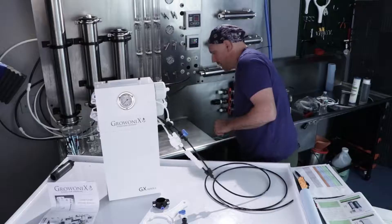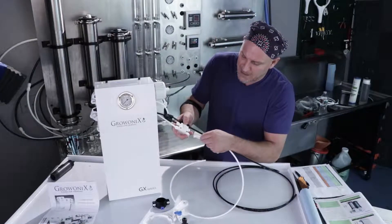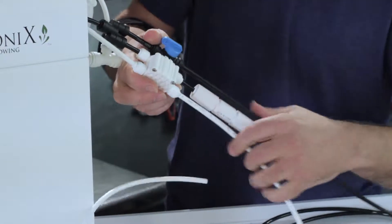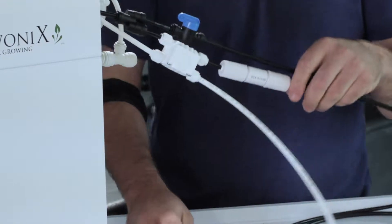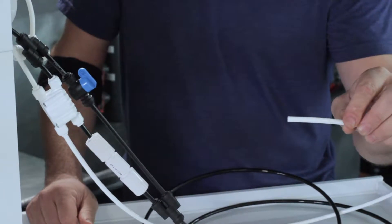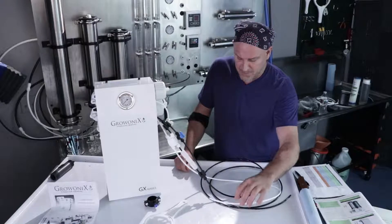I'm going to take the white permeate or RO out tubing and connect it to the auto shutoff valve — we call them ASVs for short. We're going to leave it like this, and this will get connected either to a tank with a float valve, a reservoir, or whatever your storage solution is going to be.